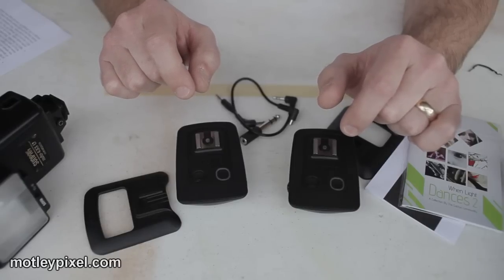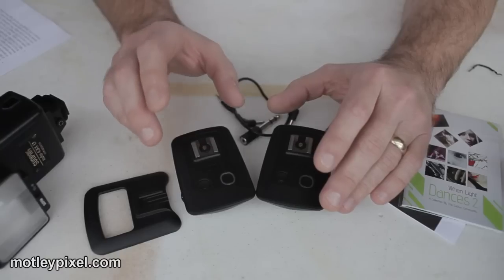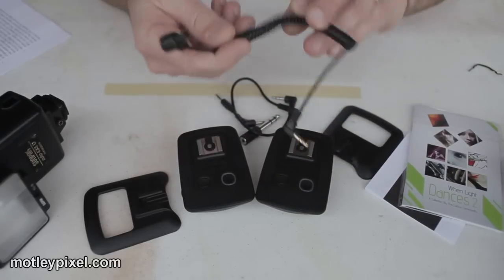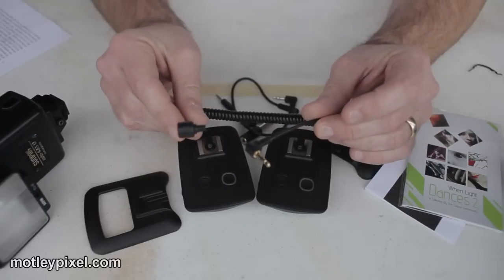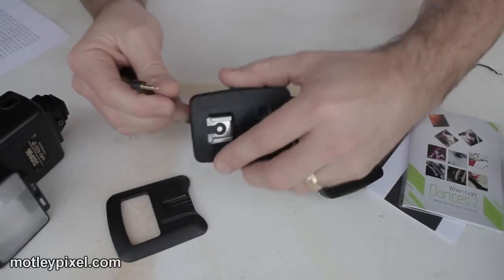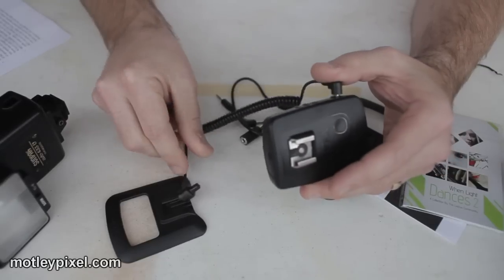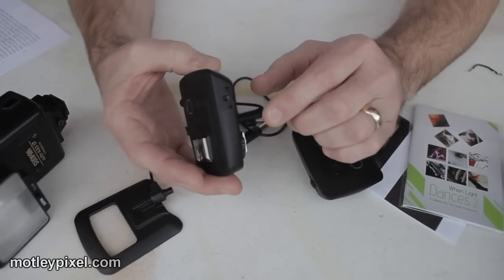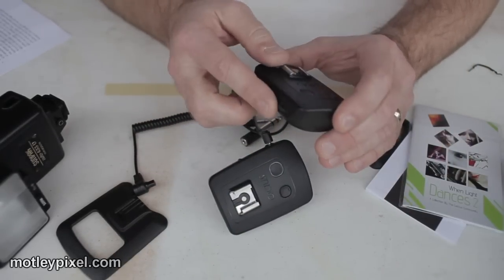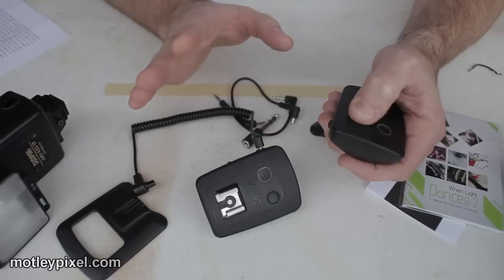The last thing I'd like to talk about is the optional remote trigger cable and the functionality of a wireless remote shutter. With an optional cable — which I'm assuming will be available when these hit the market — you select the camera model you have, plug the cable into one of the transceivers, plug it into your camera, place that unit to receiver on channel one, then take the other unit, put it on transmit on channel one, and there you have a remote wireless shutter. A very nice added feature to this duo.